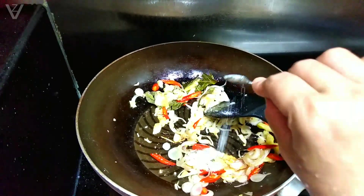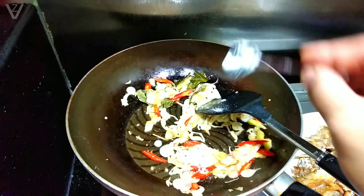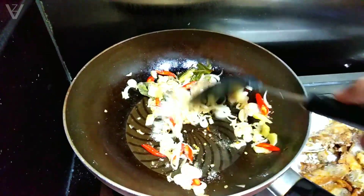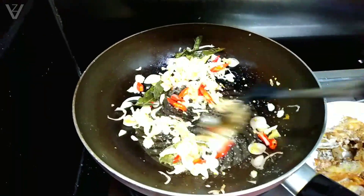Setelah harum dan udah kecoklatan warnanya seperti ini, sekarang aku masukin garam secukupnya ya teman-teman. Gula juga secukupnya dan juga penyedap rasa. Kemudian aduk-aduk.